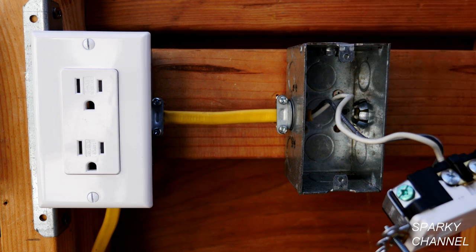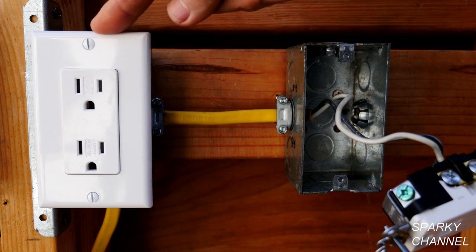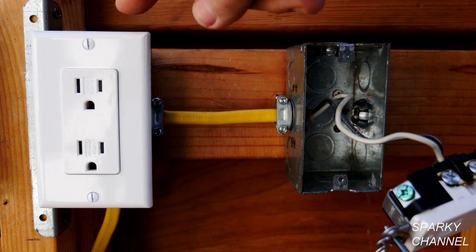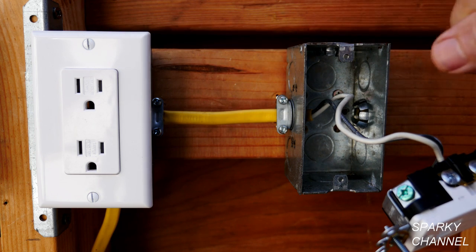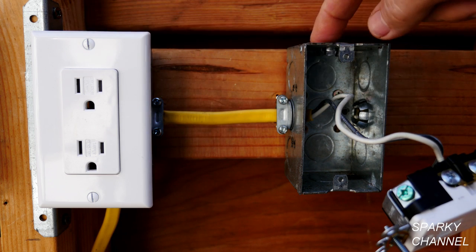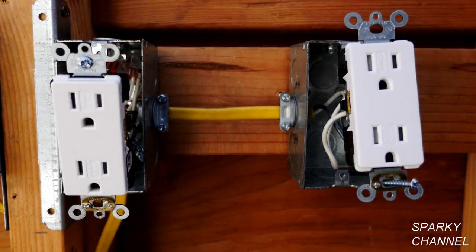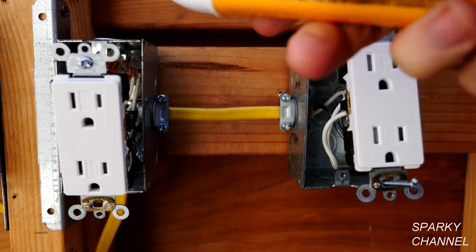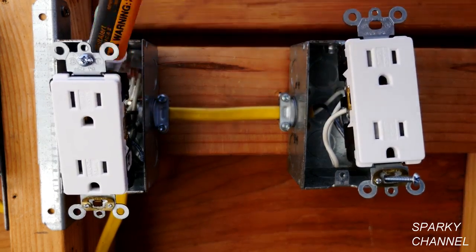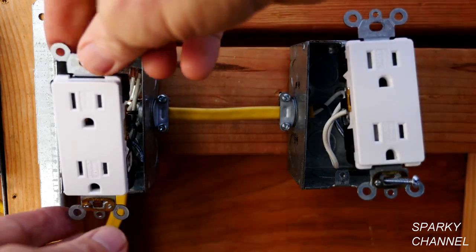To do that we're going to have to check for continuity. That will tell us if this receptacle is the next upstream receptacle — that is, one receptacle closer to the main panel. If so, we can change out the cable going from this box to that box and bring a ground to this box. I've now loosened up this receptacle and I'm going to test with my voltage detector in the back of the box to make sure there are no live wires. There are none.